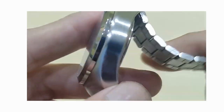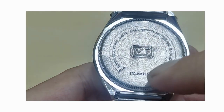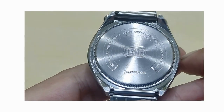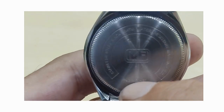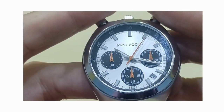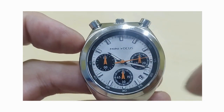Now let's look at the back. You have the Minifocus brand stamped into the centre, the model number, stainless steel back, water-resistant to 30 metres — so no swimming in this. It's quite a nice back, actually — not so sterile. Now within the watch, the movement is actually a Japanese quartz, so you're going to get a lot of accuracy with this, especially when you have complications such as the three chrono dials.